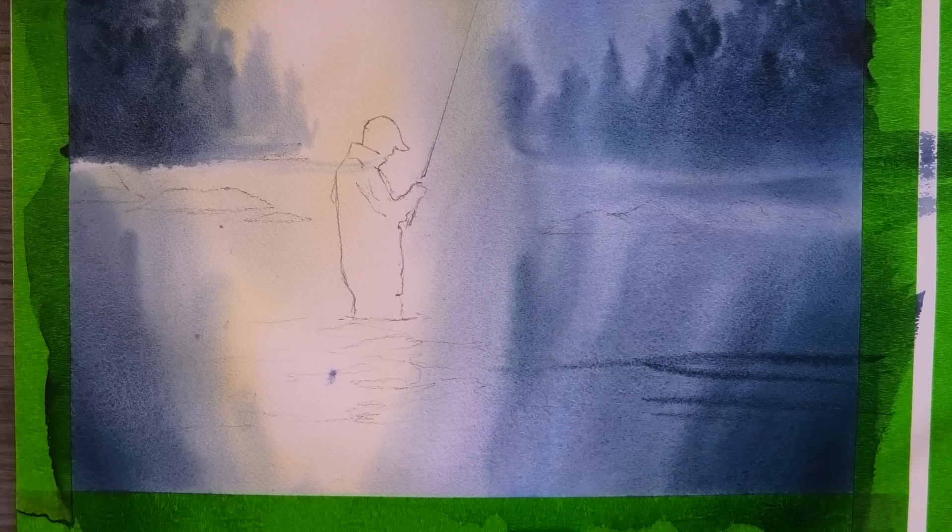And here, still into the wet wash, some quick horizontal strokes to suggest some movement in the water.